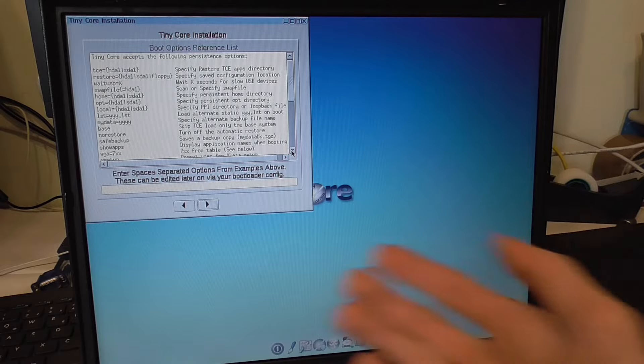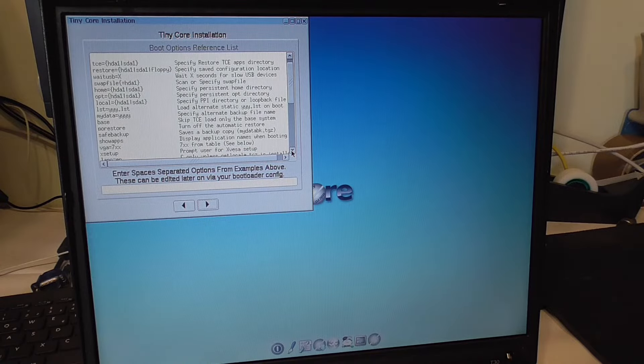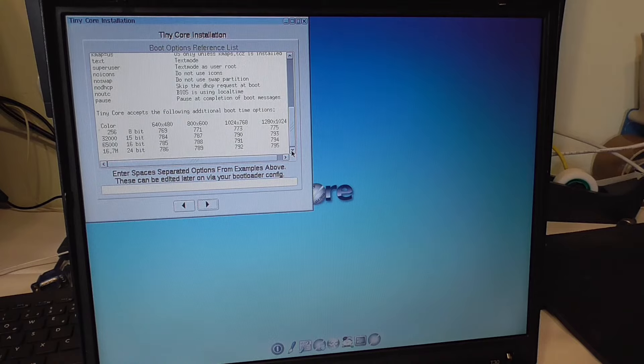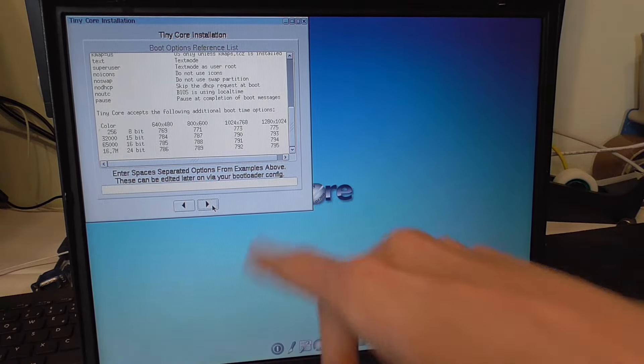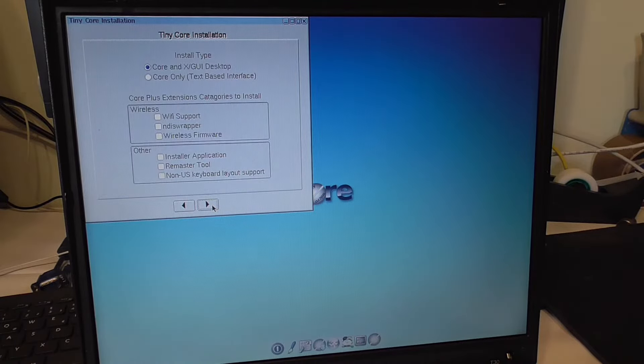I can see it doesn't have a broken graphics driver. I don't know about internet yet, but that's obviously not going to be loaded on startup anyway. I'll just click Next — it can be edited later anyway since it's a Linux operating system. And here we have our installation options.